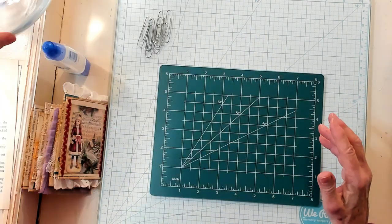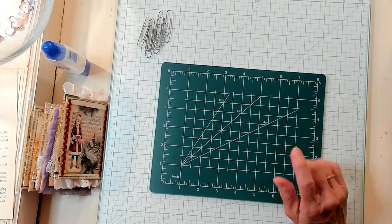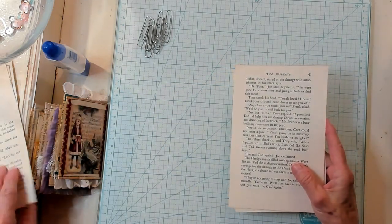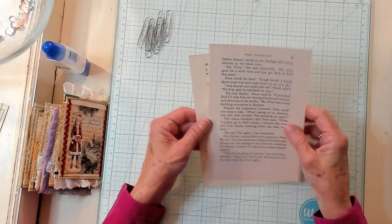I'm going to set this aside. We'll have the drawing at the end. And let's begin. Today we're going to make book page pockets. I absolutely love these. They're so versatile. You can decorate them so many different ways.